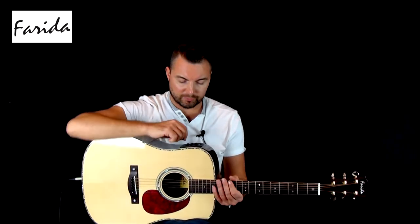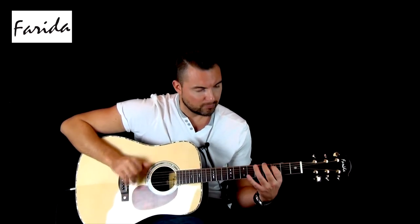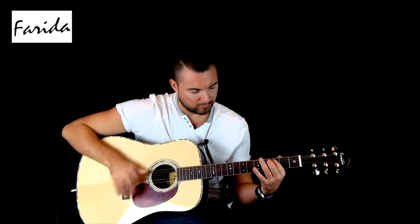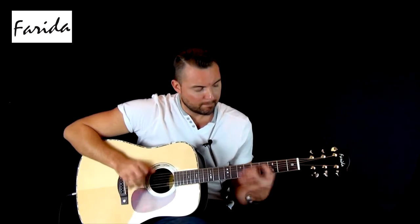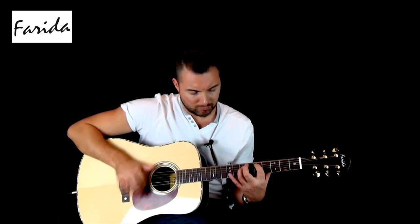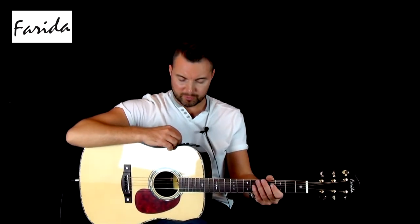Okay, so that is everything at 12 o'clock. So what we'll do now is take the brilliance and roll that all the way off. And now we'll put that all the way up. Let's put the brilliance back in the middle.